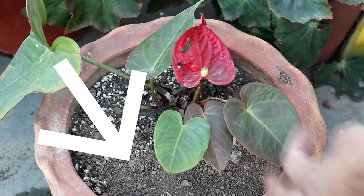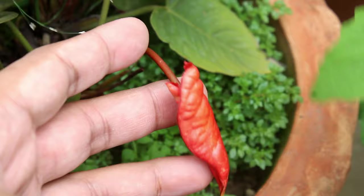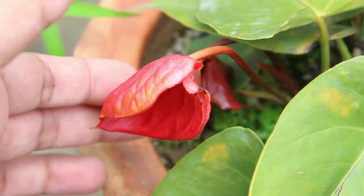But please try to keep the soil consistently moist in spring and summer. If you let the top soil dry out, you may find wilted blooms or leaves, similar to what you can see here.